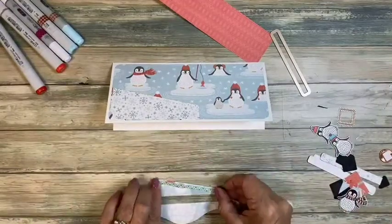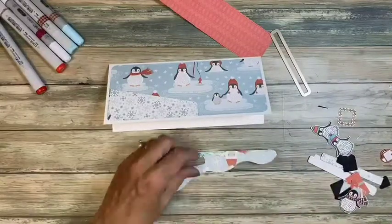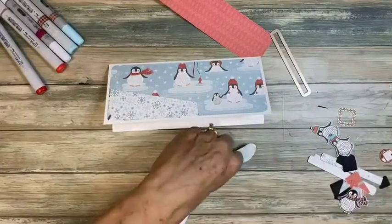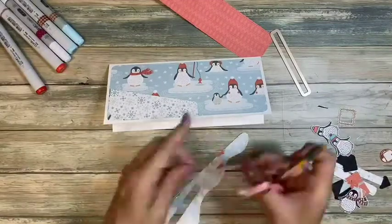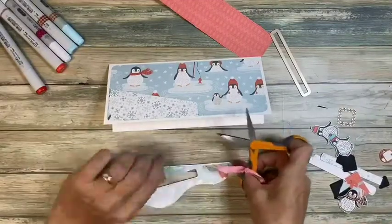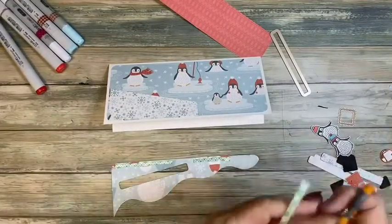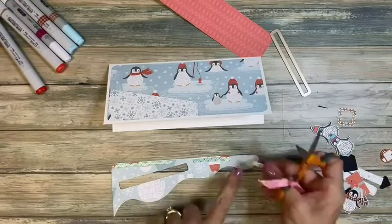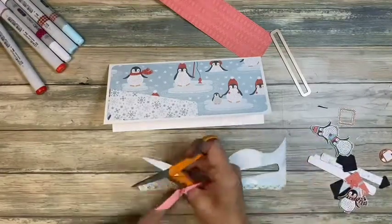Going right up to the edge — that's a little bit close, so let me snip that just to make a little room. It might actually be good that it stops there. We'll just play with it.